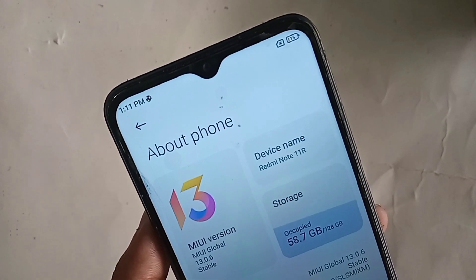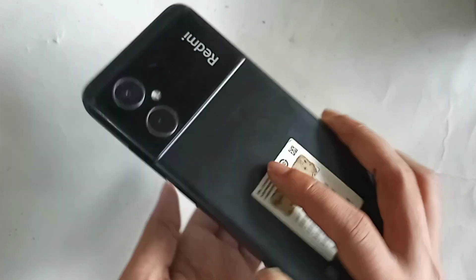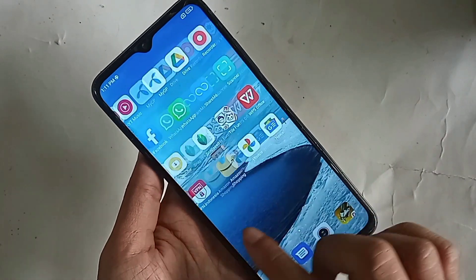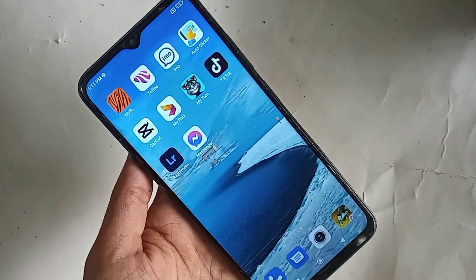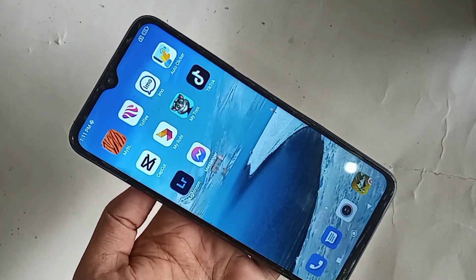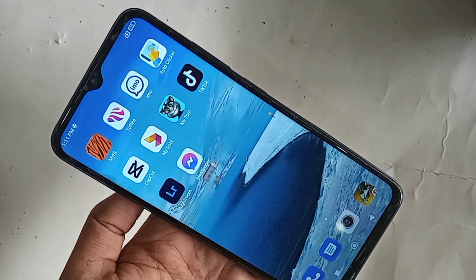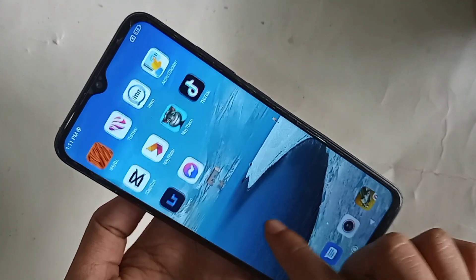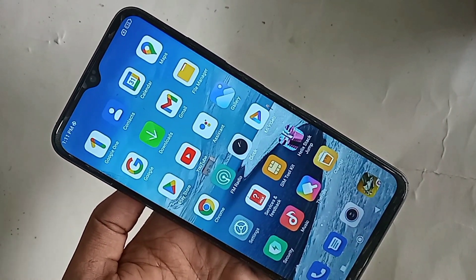Hi viewers. Today I'll show you how to turn on double tap to wake up or turn off the screen when the device is locked. When your phone is locked, you just double tap on your phone display and your phone display light automatically turns on. And when you double tap on your phone screen display again, the display goes off and the display light turns off.